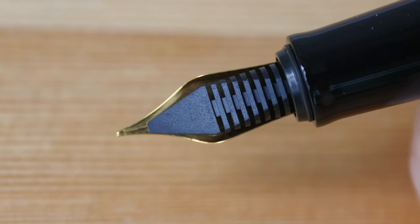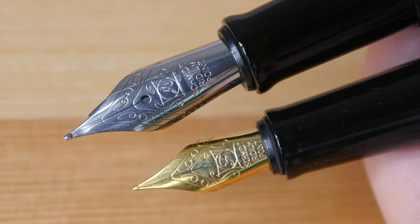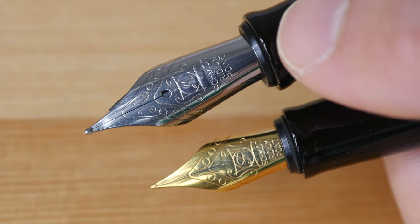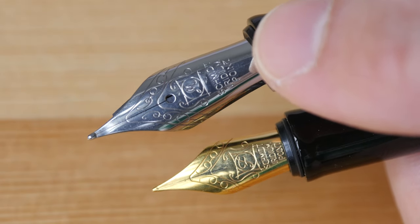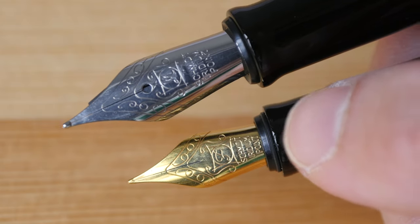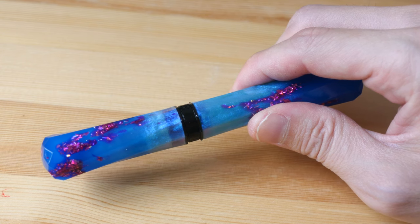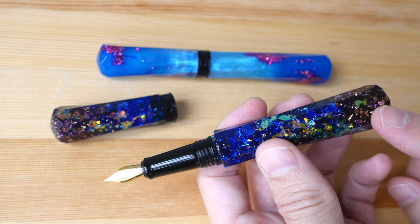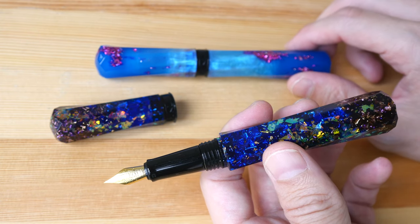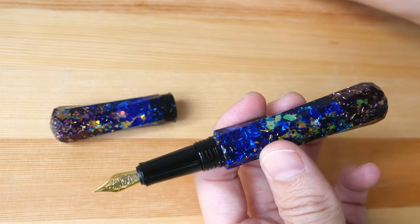Under the Scepter series of pens there is also another series called the Grand Scepter. The main difference is the size of the nib — the Grand Scepter uses a size 6 nib, so it's significantly larger compared to the size 5. Another difference is that the Grand Scepter body is designed to glow in the dark. The price of the Scepter is US $88 and the Grand Scepter is US $110, not inclusive of shipping. I will review that in a separate video.